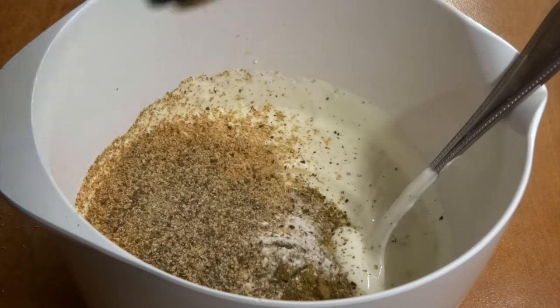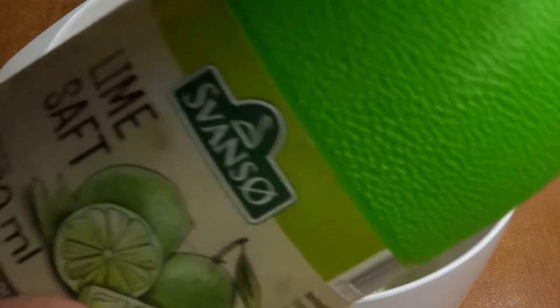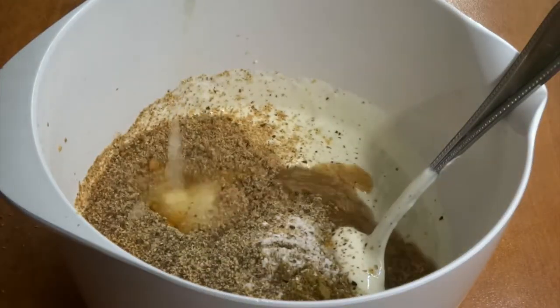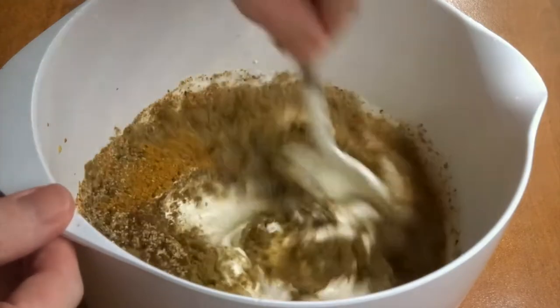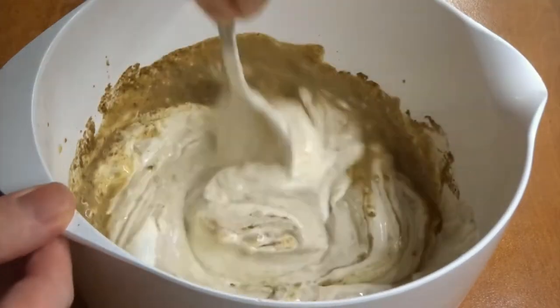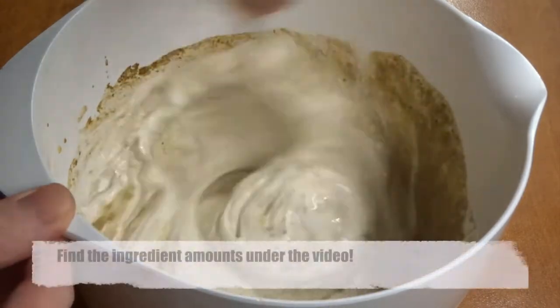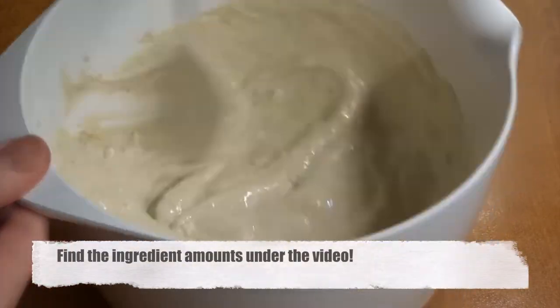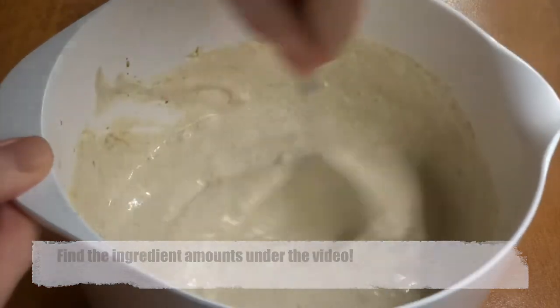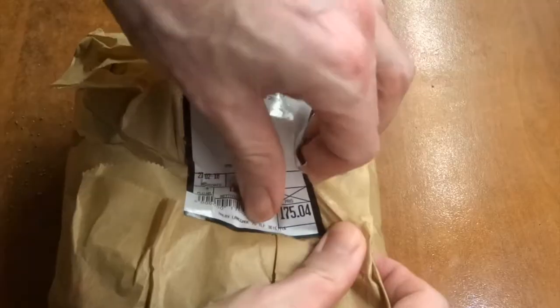We also grate in some fresh nutmeg and add black pepper. For a little bit of a sour twist, we add some lime juice and mix it all very well with a spoon. This spice combination is going to give a lot of flavor to the shawarma. We want the meat to stand in the fridge for at least 12 hours, or overnight, in order to have really tasty meat.